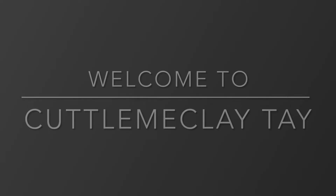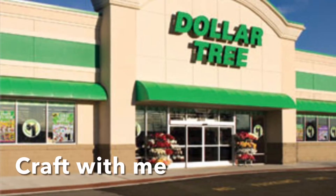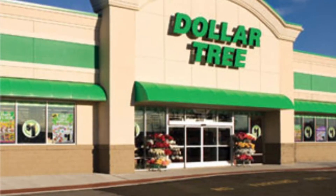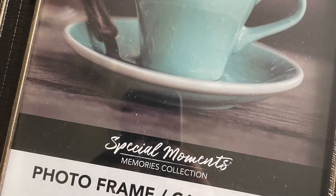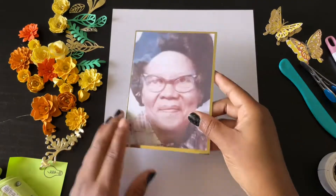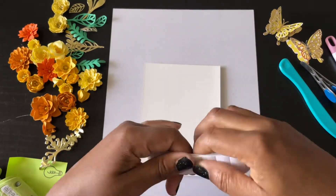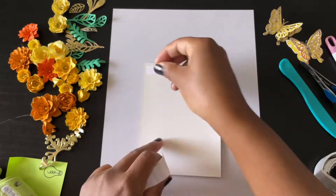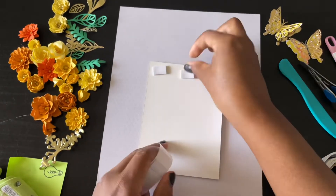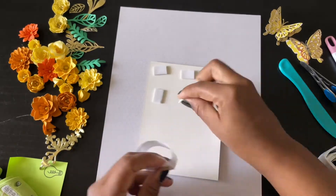Hello everybody, welcome to Color Me Clay, this is your girl Tay. Today we are doing a craft with me video. I am using some Dollar Tree frames and I end up making a shadow box. This shadow box is going to my mom's best friend, and that's a picture of her mother — she passed away in 1999 and she asked me to do this shadow box frame for her.